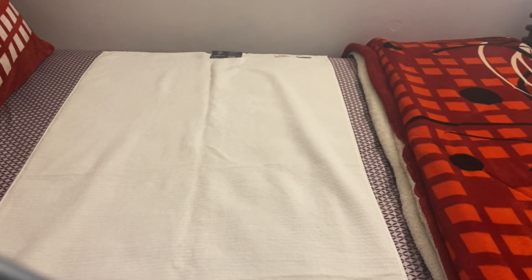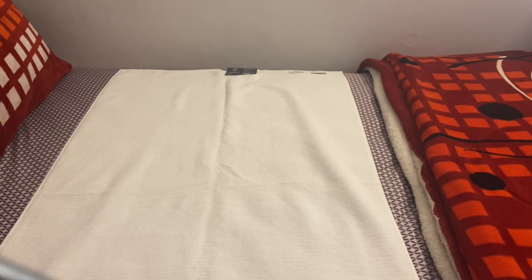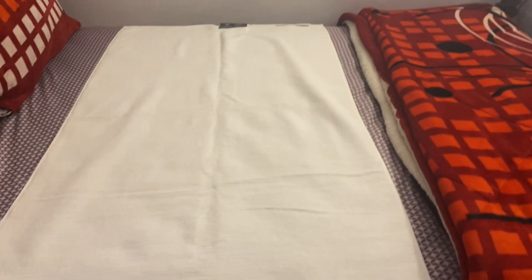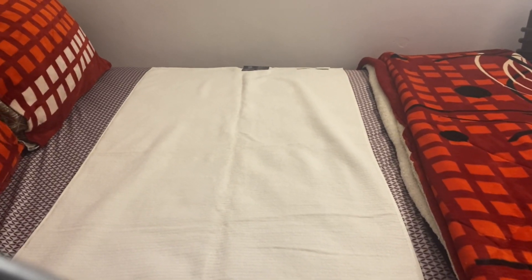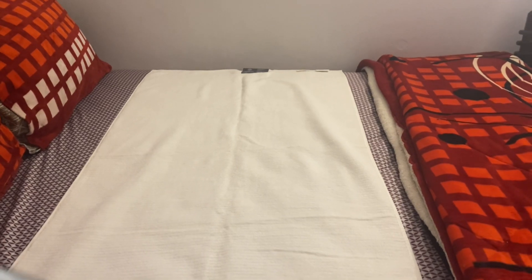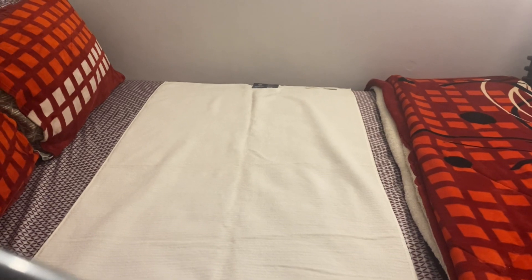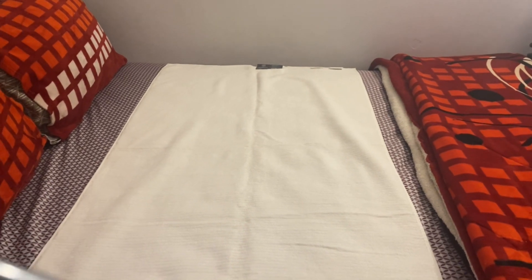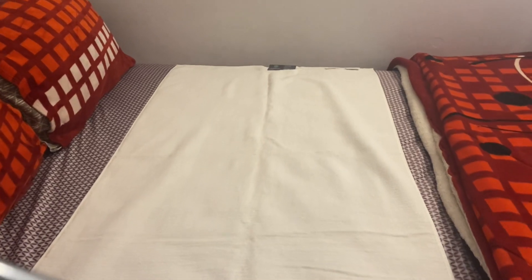Hi guys, I want to show you a fancy way how to fold your towels if you display them in your bathroom. If you have somewhere to display them — a cabinet or a table where you display your nice towels for guests or whatever — I'm going to show you how to fold your towel so it looks nice and fancy. I have a towel ready on the bed.